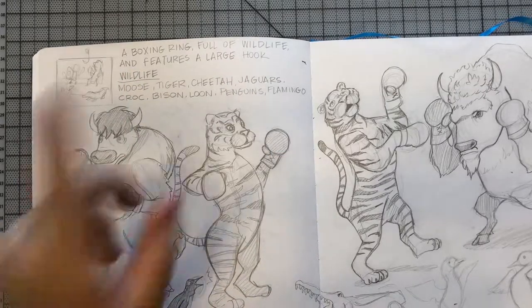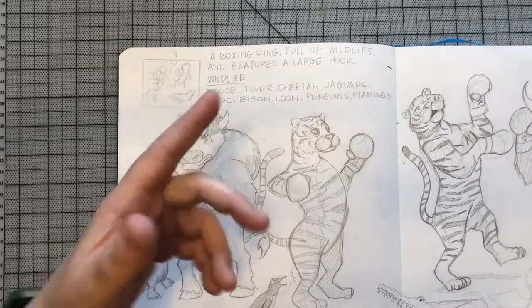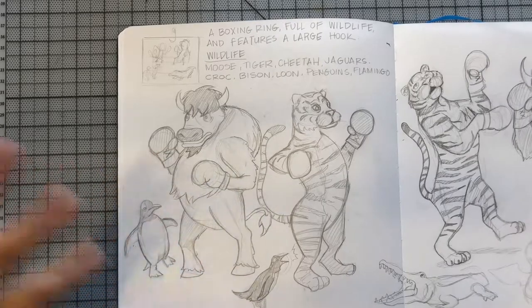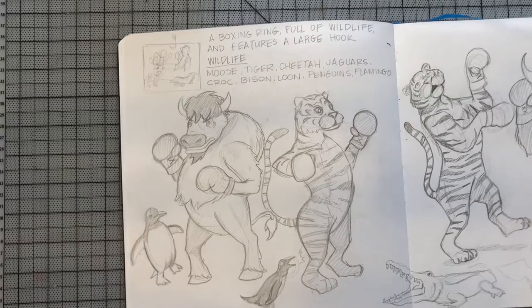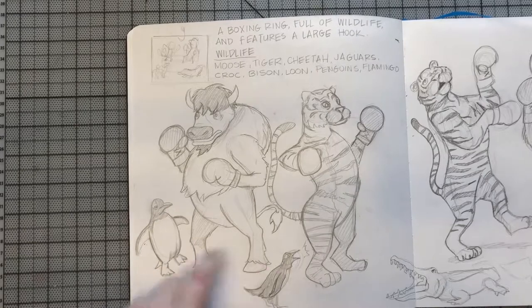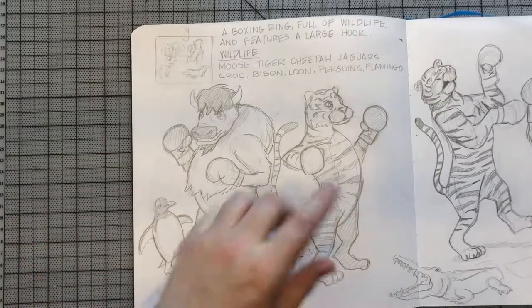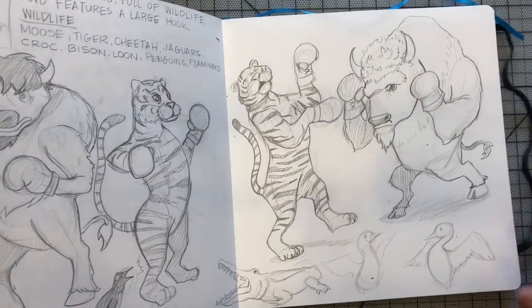The first thing I did was make a list of some of the wildlife I thought would be really cute in the illustration. I did a tiny thumbnail — I usually do more, but I was kind of pressed for time at camp. My first ideas were a bison, some penguins, loon birds, and a tiger. These were done quickly without reference.